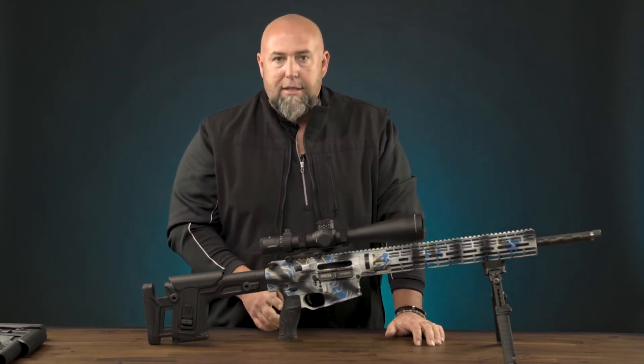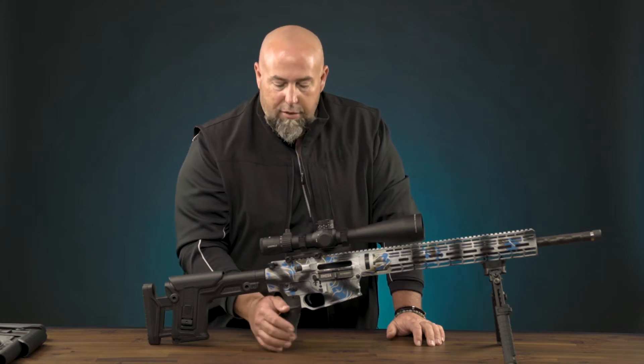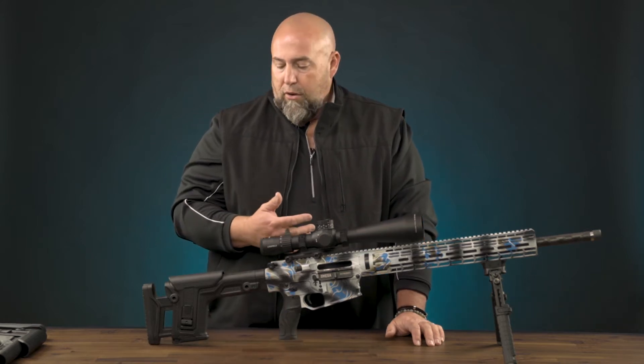The gratis grip has a steeper angle on it, which gives you a much more natural shooting position. Your hand will be comfortable whether you're proned out or sitting.